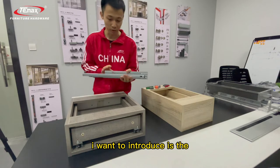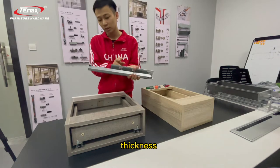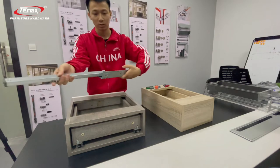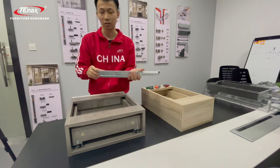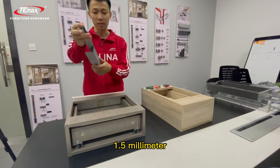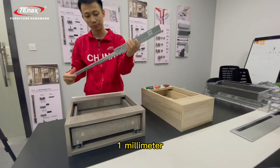The first thing I want to introduce is the thickness. This one is a 3-fold undermount drawer slider. For the 3-fold, our thickness is 1.8mm, 1.5mm, and 1.5mm.